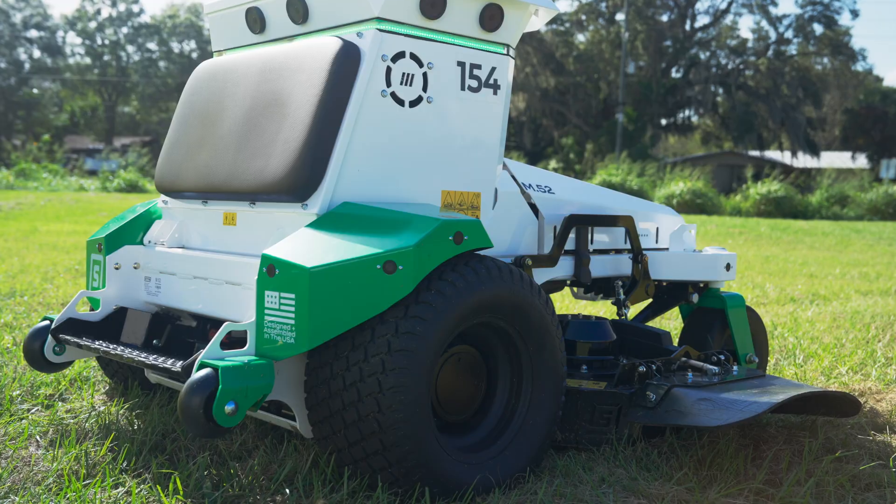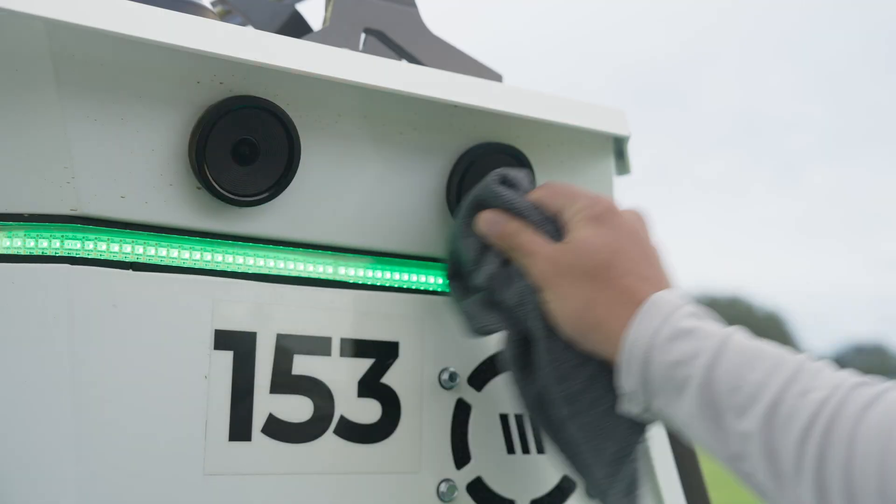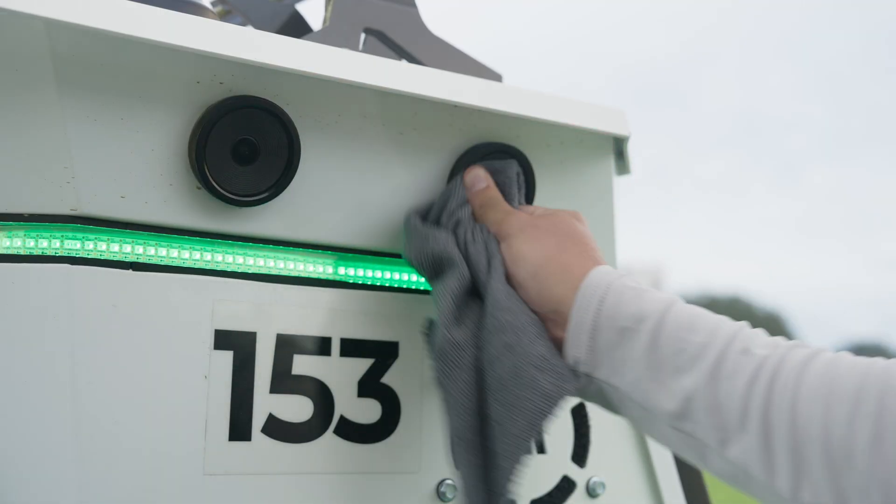You will have to keep the blades sharp, the tires at the correct pressure, the cameras clean, and other things that will ensure you get the best performance from M.52.